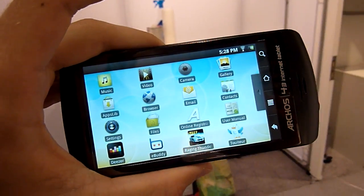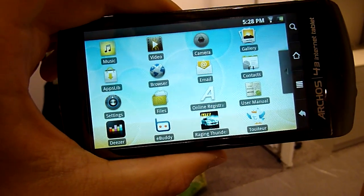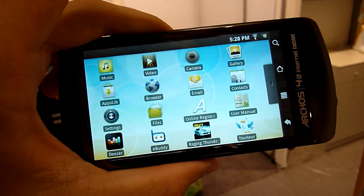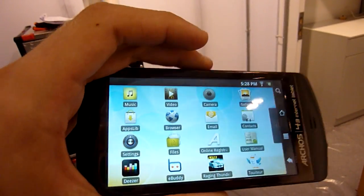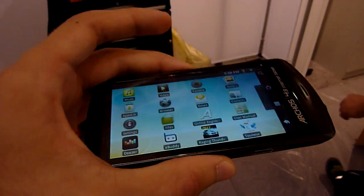You are watching on DevilTV with the Arcos 4.3 internet tablet. This is a 4.3 inch touchscreen, that's where the name comes from. It will be 199 euros here in Europe, and of course in America it will be available soon too.